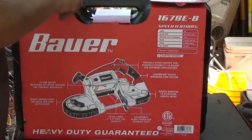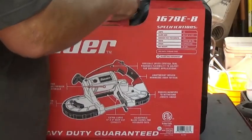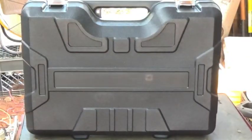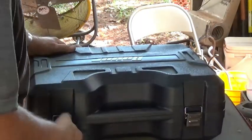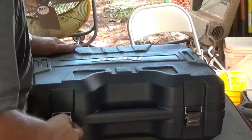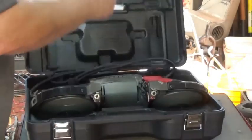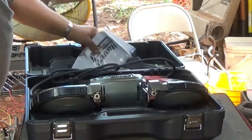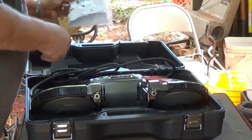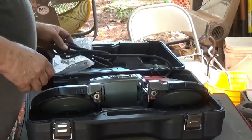Let's go ahead and take this out of the box. I have a nice pile of cardboard to take to the dumpster later today or tomorrow. There's some paperwork and an owner's manual up here, and we've got a wrench and a little Allen wrench.